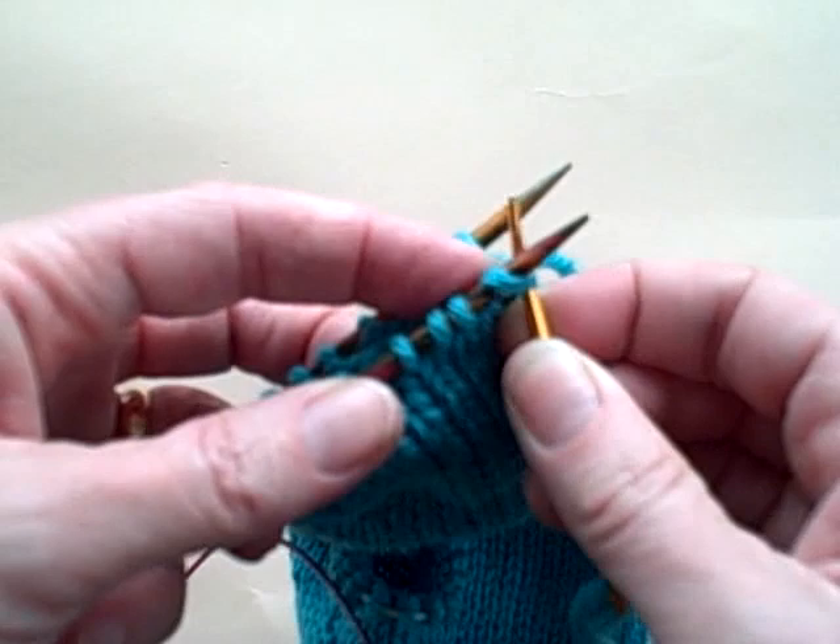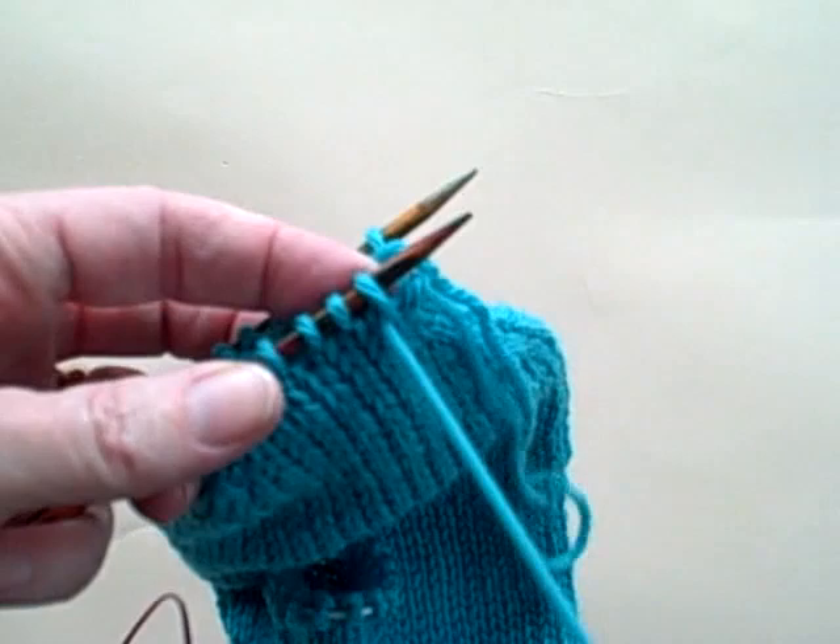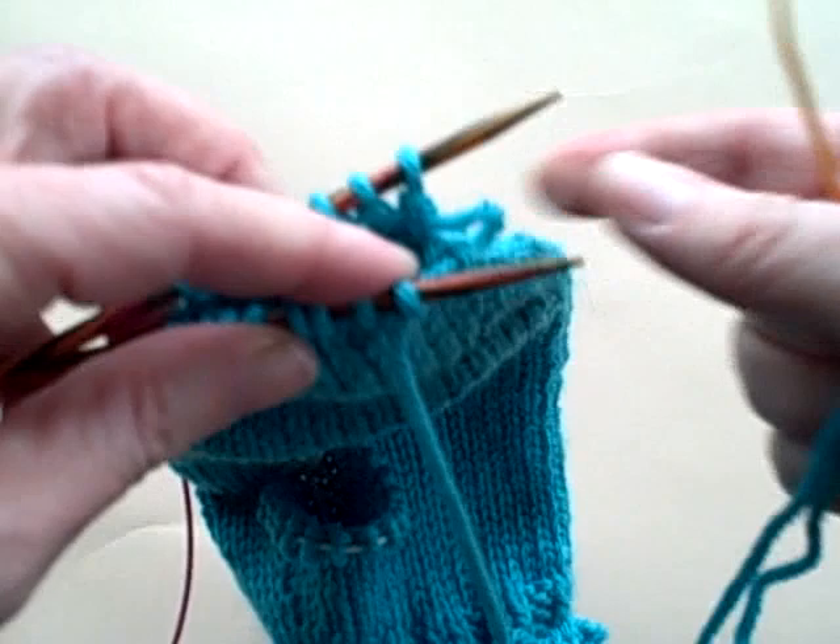Your rhyme is: knit off — so you'll knit the stitch and take it off the needle tip — and then you'll go as if to purl, purl through. So in the front it's knit off, purl through, and then I pull the yarn very, very loosely.